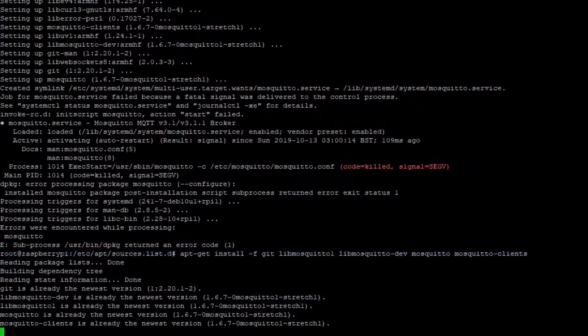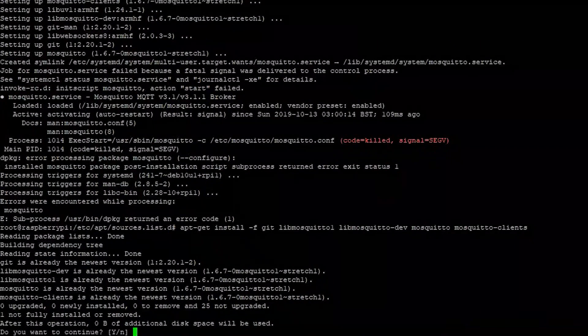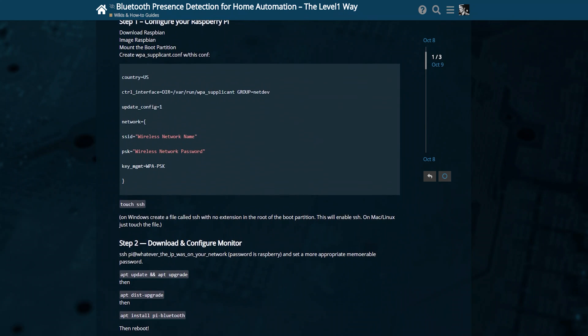There's a really cool library called Mosquitto - not spelled exactly like 'mosquito' - and you want to apt install that. Then the last thing is a shell script called Monitor. What Monitor does is actually look for Bluetooth beacons or Bluetooth devices that you pair with this, or that you don't pair with.